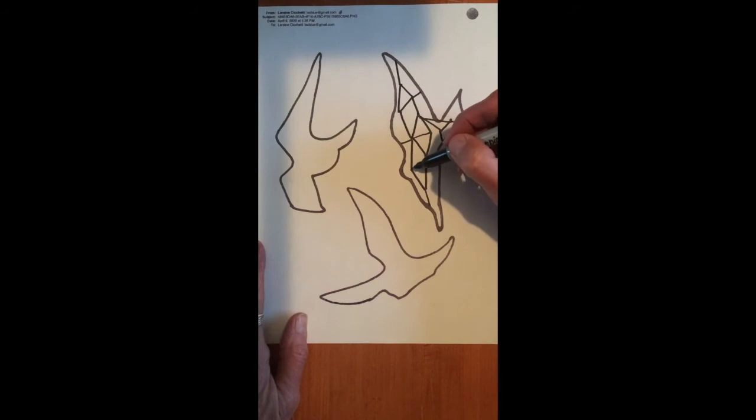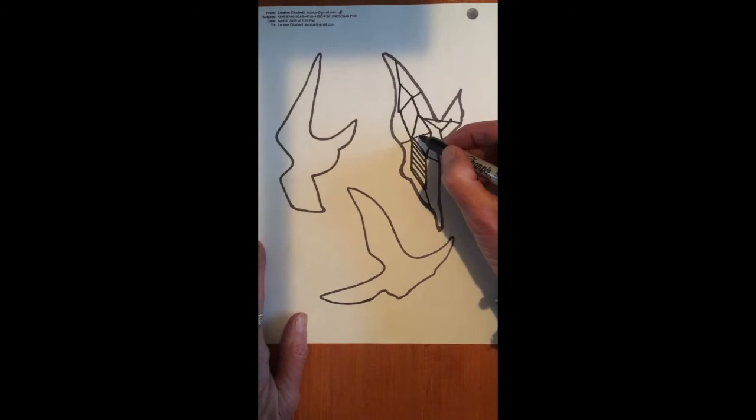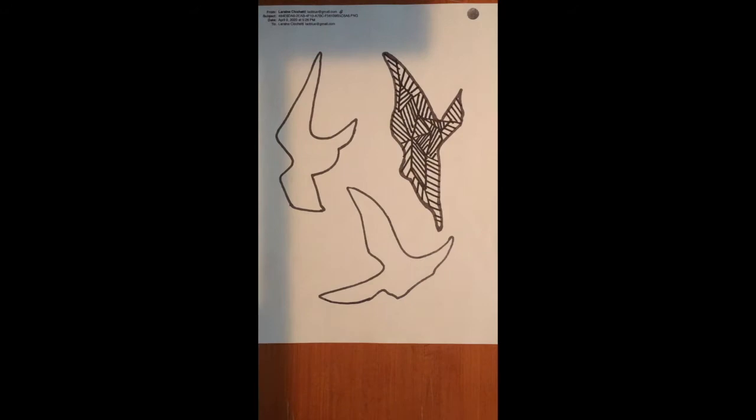Then you're going to go into each shape and you're going to create a series of lines, and you're going to fill up the shape with those lines — parallel lines. And as you move from one shape to another, you want to change the direction of the lines that you're drawing. You can have some lines that are far apart, some that are closer together. So you want to have some variation, and you're going to continue to create your lines until all of your shapes are filled.